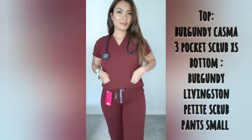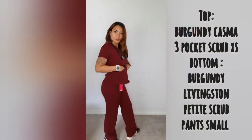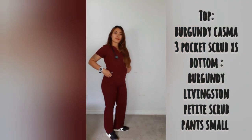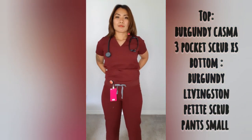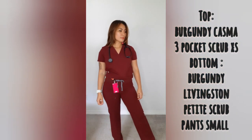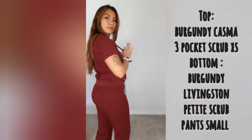Now I'm wearing the women's burgundy Casma three-pocket scrub top in extra small in burgundy color. I'm also wearing the women's burgundy Livingstone petite basic scrub pants in small, also in burgundy — matching the top. No front pockets and no back pockets, but that is still so cool.